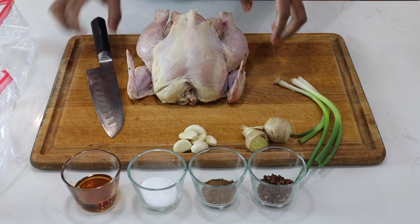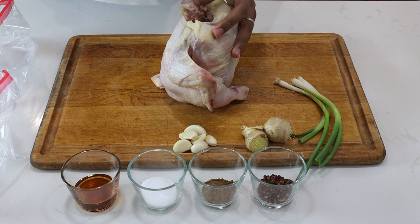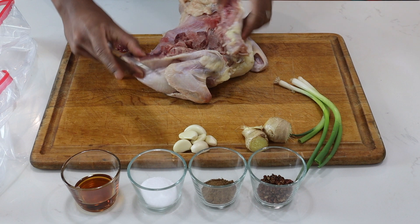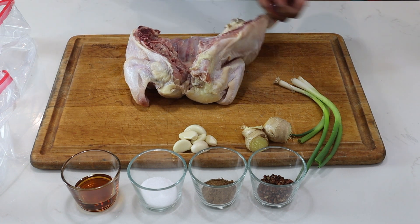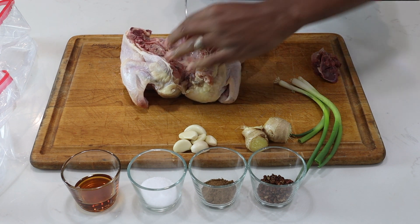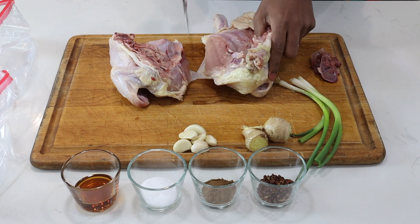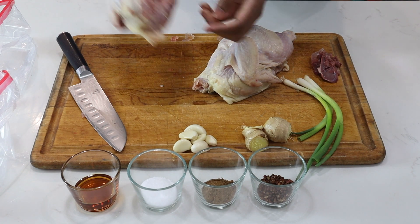First up I'll break down my chicken. I'll stand it up, and I'll take my knife in between the neck bone and the wing bone, put my knife there and go all the way down — and it opens it up. Next I'll go between the cavity and take out the liver and all that. Then I'll take my knife and go right in between that blade and go all the way through, just like that. Very simple. And that's how you break down a chicken in half. I'll place these in my Ziploc bags.